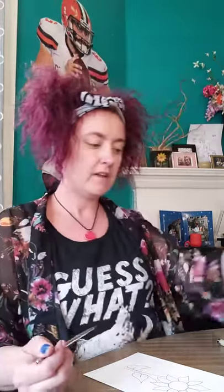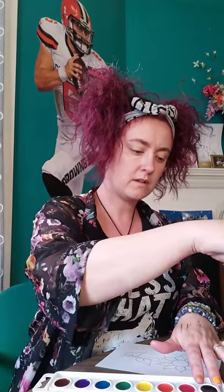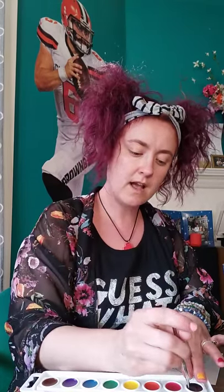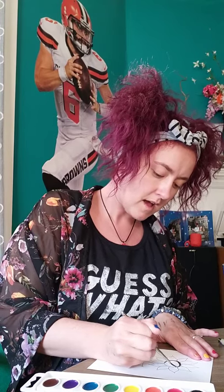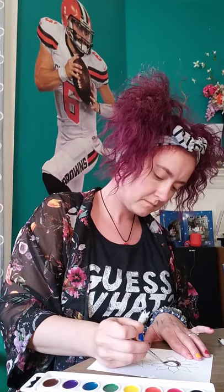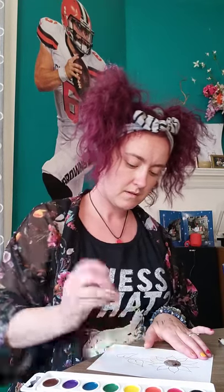So the first step is you need to get your brush wet, so you're going to have your water cup close by. We are going to start with the middle of the flower first. We're going to use the brown. You're going to want to get the brush nice and wet, and also get the watercolor nice and wet — you want to have it pretty liquefied. I usually go around the outline of where I want to paint first so I don't go out of the lines, and then I work my way in. And then it looks like this.